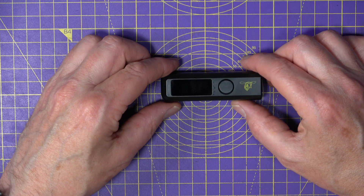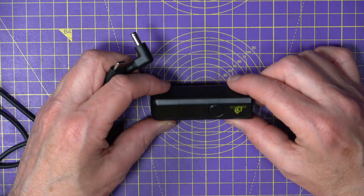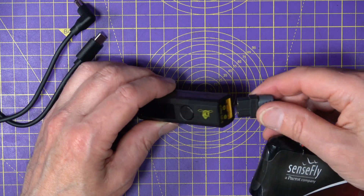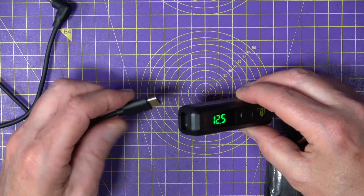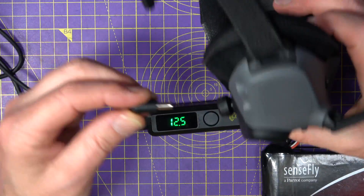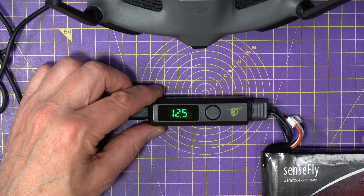I ordered this one with the cable for the Goggles 2, but you can get this with the cable for the Goggles V2, or you can get both. Using this couldn't be easier. I've got my trusty old 5000mAh 3S battery that I use for my FPV goggles all the time. On the other end you plug the USB in there, and then you've got this 4530 DC barrel connector that DJI use on the Goggles 2 — plug that in and that should fire up. There we go.